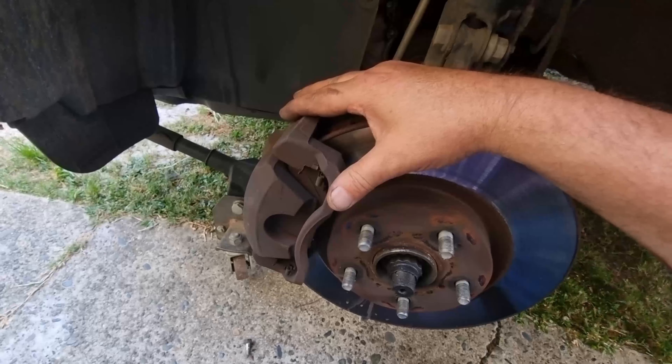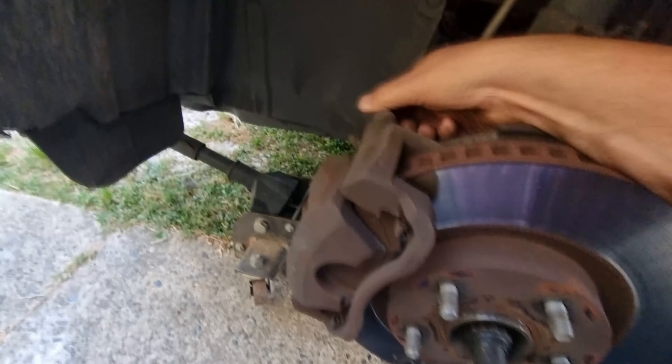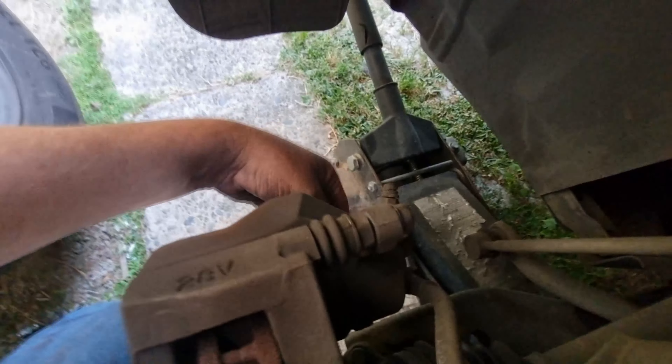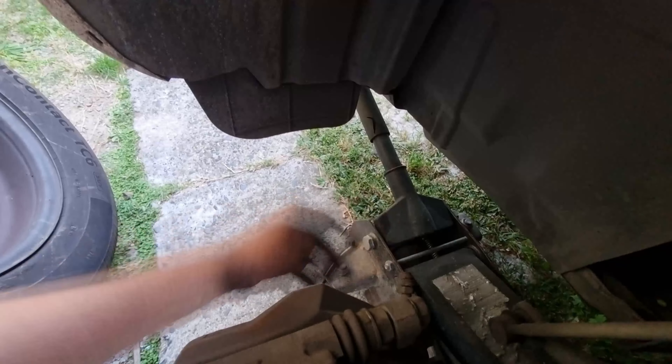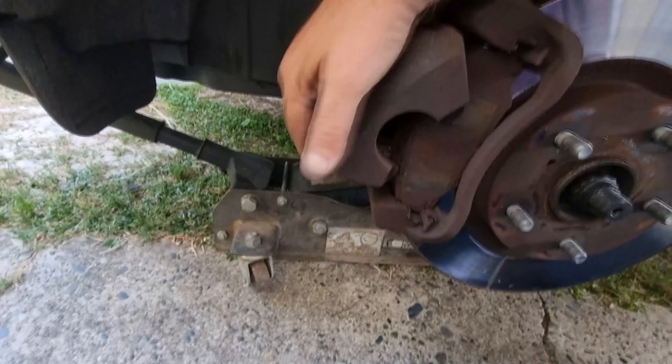I'm turning the brake pads on a 2008 RAV4, much like any other brake — two 14mm bolts, one at the top, one at the bottom at the back. I've already loosened them and taken that bottom one out, so you can see it just slides off.